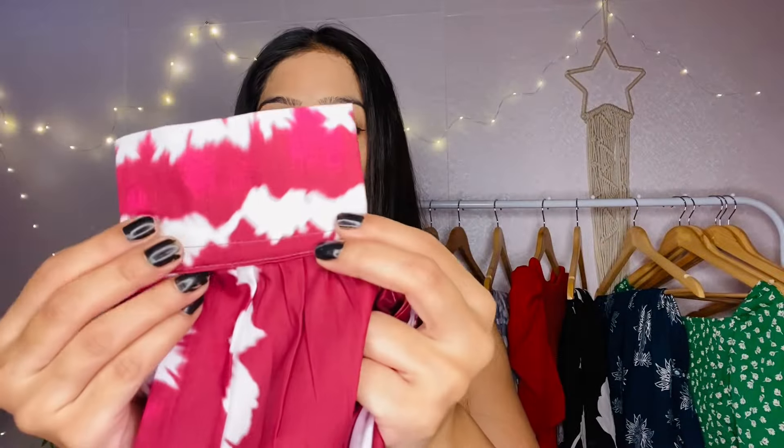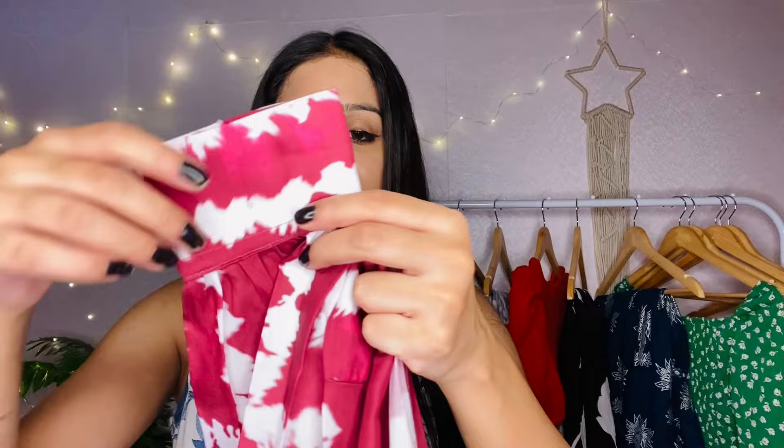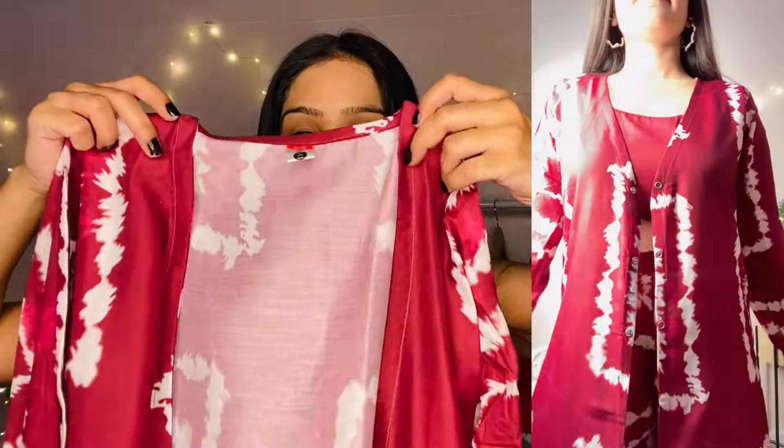Let's move on to the shrug and bottom wear part. The shrug is like a jacket on top — the fabric is also rayon type, something shirty mix. The sleeves are like shirt sleeves. There are two buttons — you can tuck it and you can also do a tie-dye style. The colors are nice and on both sides you will get a proper cut. You can style this with different jeans or different outfits. The bottom wear comes with a pocket on both sides.